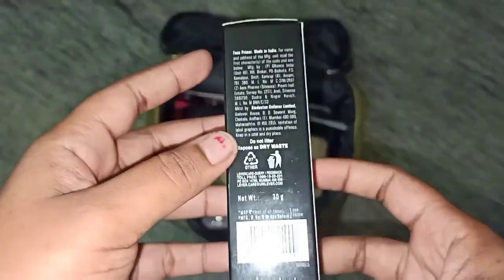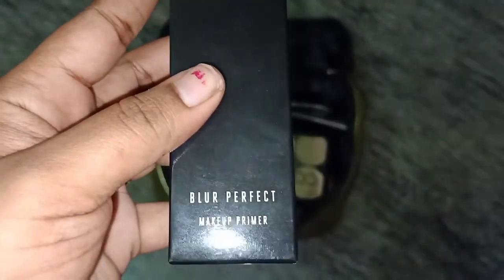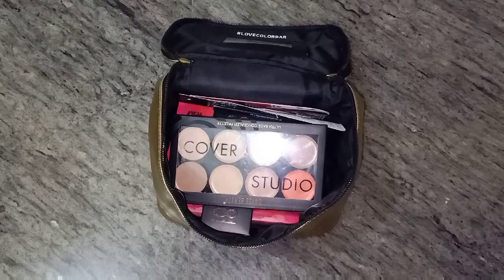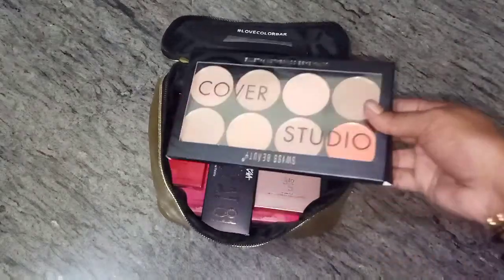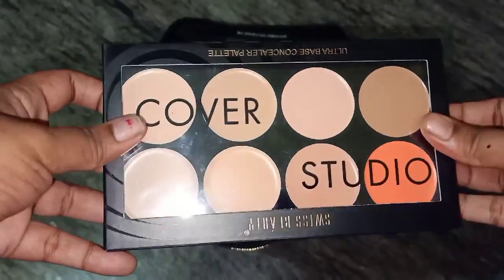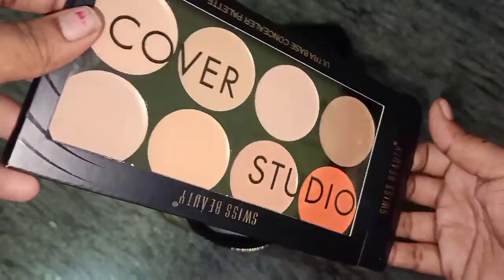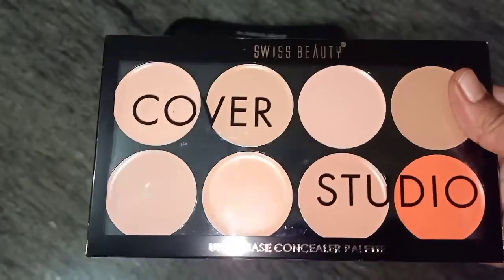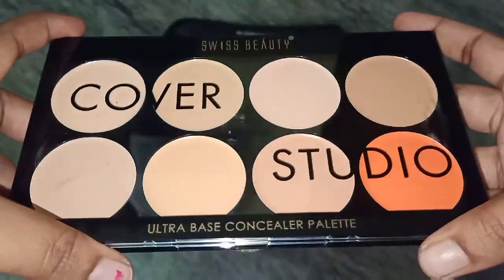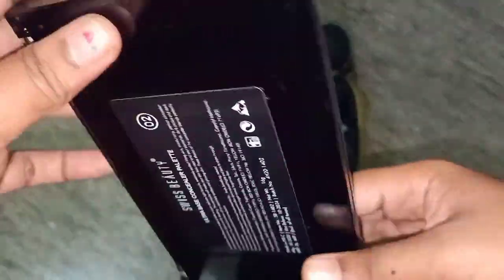We are going to coat the skin. We will coat the skin for makeup. The primer rate is Rs. 750. Next, we have a concealer palette. This is a Swiss Beauty concealer palette. We have six shades. We will use orange color.